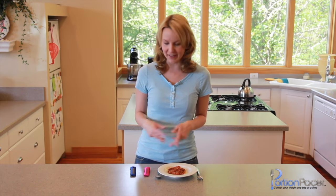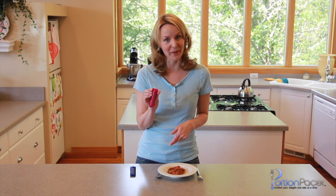Hi, I'm Faye and I'd like to introduce you to an inexpensive, exciting, and fun way to lose weight. It's called Portion Pacer, and it works by teaching you portion control.